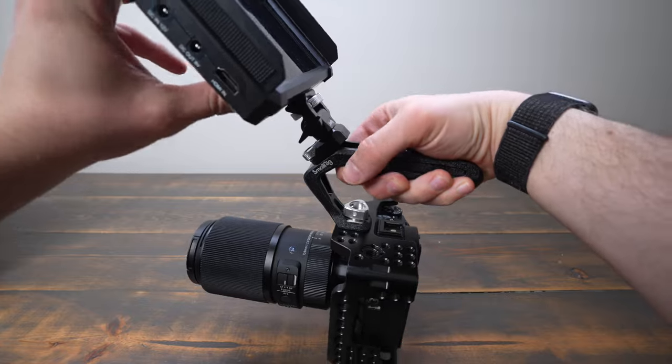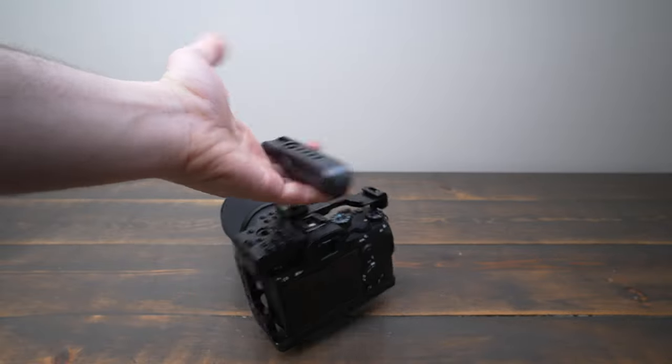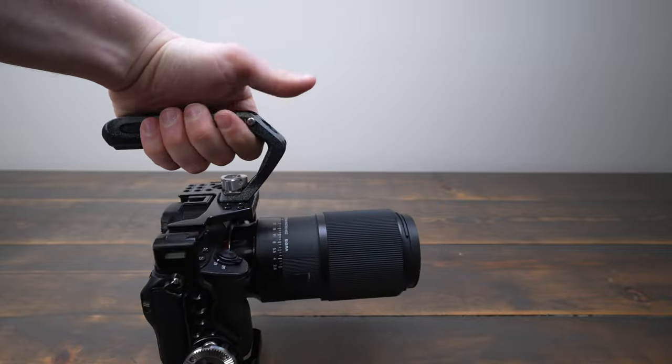The handle feels comfortable overall, but I do find that sometimes it feels like there isn't enough clearance for my knuckles. But I think SmallRig was just trying to keep the overall size and weight of this handle down.